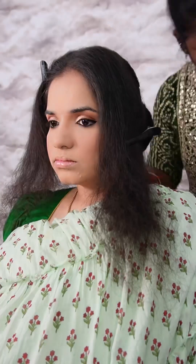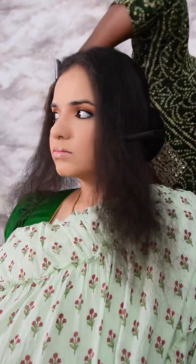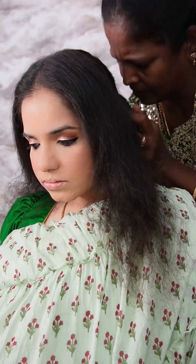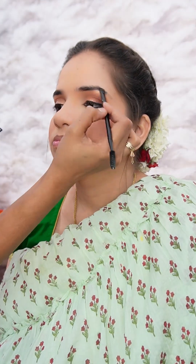After the eyeliner, the lower lash line has a light dust of brown eyeshadow. After the eyeshadow, I apply the powder blush. Then I apply the eyebrows, lips, and eyelashes.